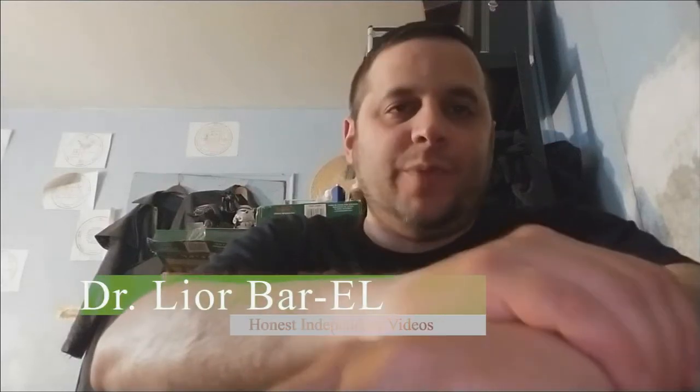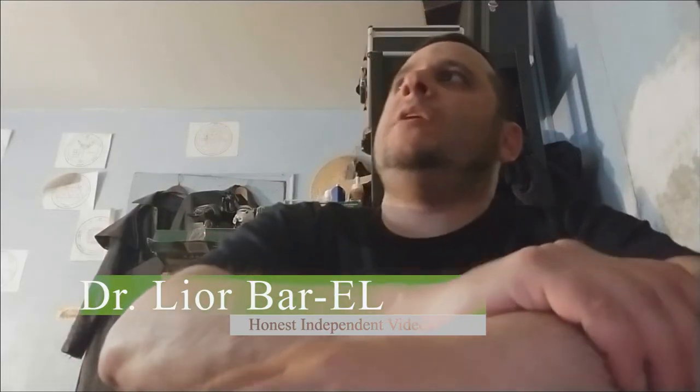Hello guys, this is Dr. Lior Bar-El. So today I wanted to do a review for y'all. If you look at my review from some time ago when I built my computer that I called Cyberdemon — I built it with Doom in mind, even before Doom 2016 came out. I always loved Doom, so I built an entire computer dedicated to Doom.